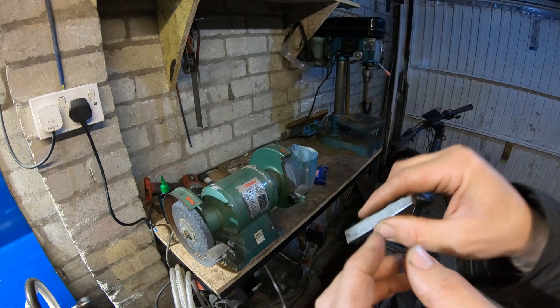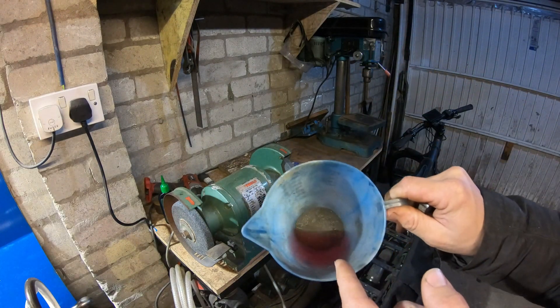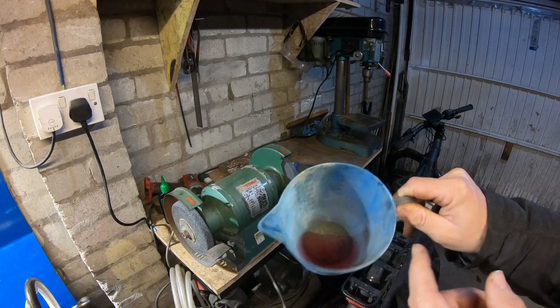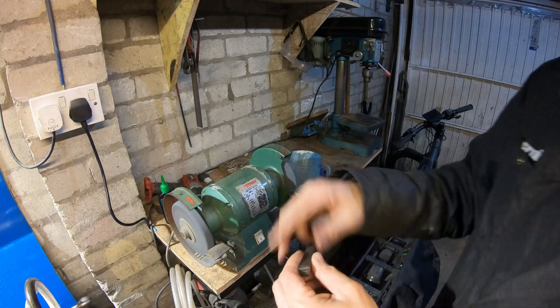I'll just quickly sharpen this bit up. When you are sharpening or grinding high speed steel you've got to keep it cool by dunking it in water — that's red because it's ribena out of a bike bottle, but it works just as well. So let's sharpen this now.